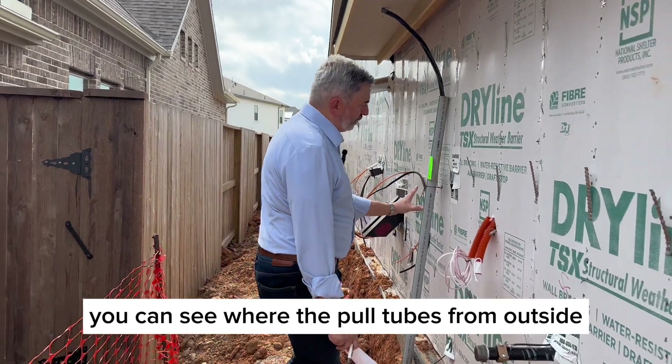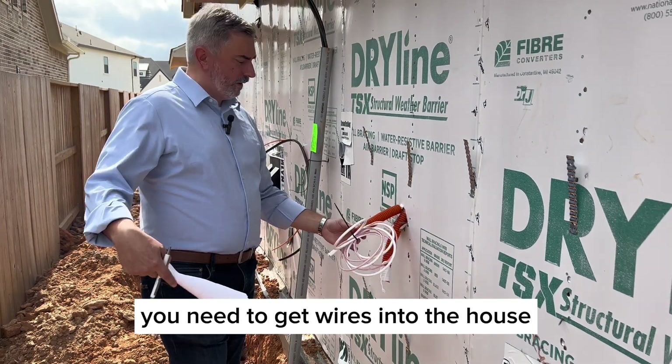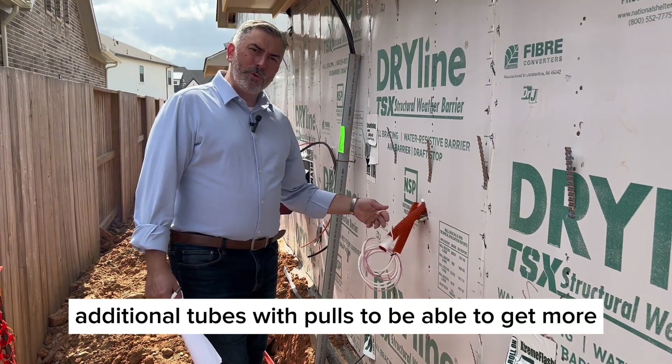You can see where the pull tubes come in from outside. These are for service providers — internet, phone, satellite — who need to get wires into the house. The wires go in here and up into the attic. Some are pre-run, and additional tubes with pull strings are available to run more wires later.